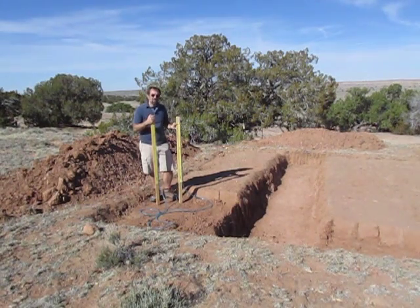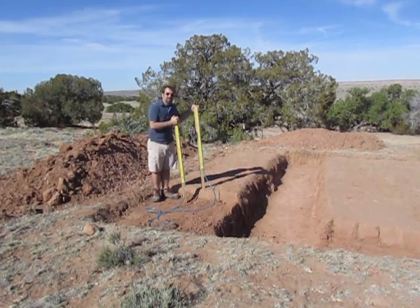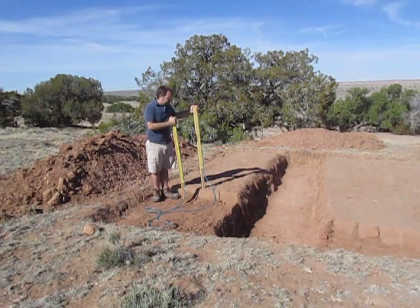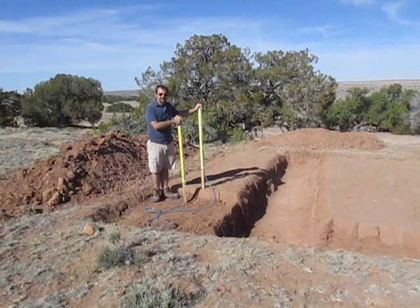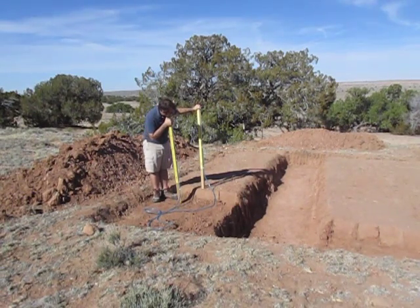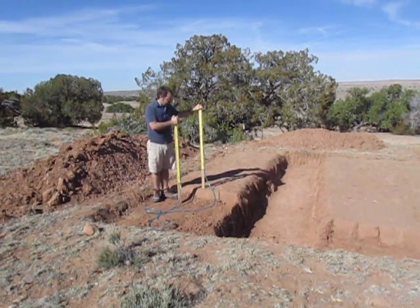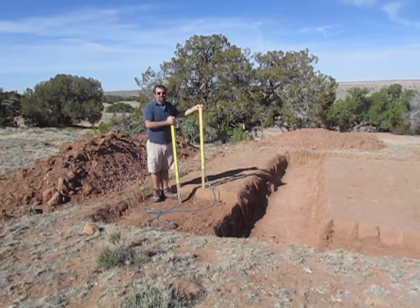To use a water level all you have to do is set one post on the first point that you want to measure and then the second post on the second point you want to measure. The water level measures the difference between those two points — I can't stress this enough. When I first started using this I kept trying to read it exactly like you would measure with a ruler, but really we're looking for the difference. So right now this post is at about 20 inches, and over here the water level is at 15 inches. That tells me there's a 5 inch difference between these two points.